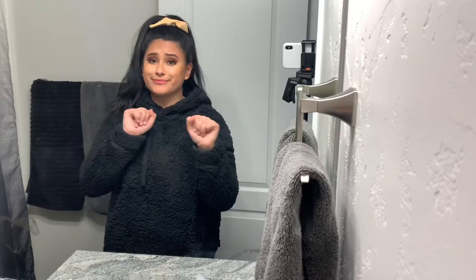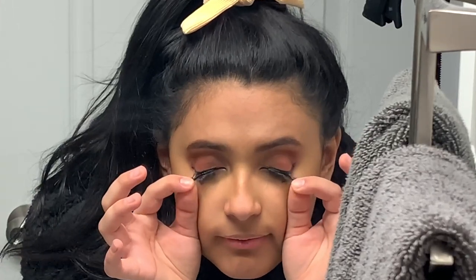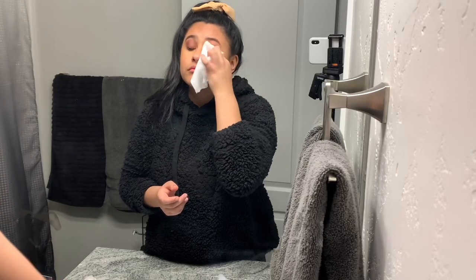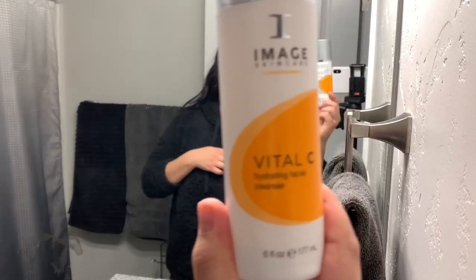Now that my hair is out of my face, I'm gonna start with taking my lashes off and getting all of my makeup off. To get my makeup off I am just using these makeup remover wipes by Neutrogena — they are the nighttime ones and they are amazing. Then I'm going through with the Vital C Image Skincare cleanser, which is amazing.